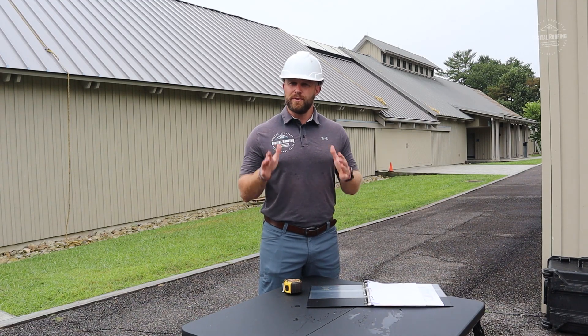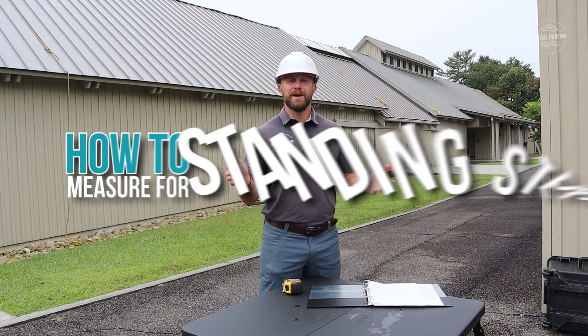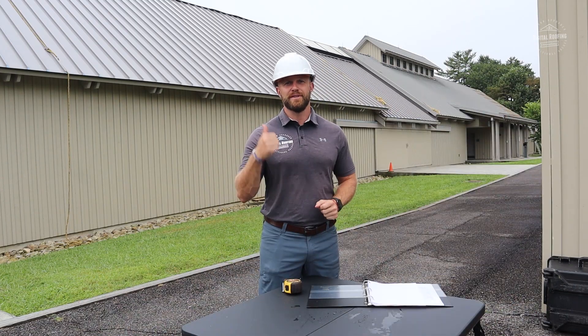You clicked on this video because you want to figure out how to measure for a standing seam metal roof. Let's get started.